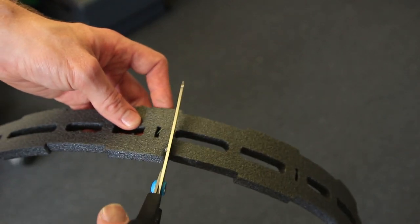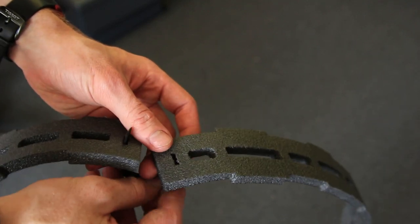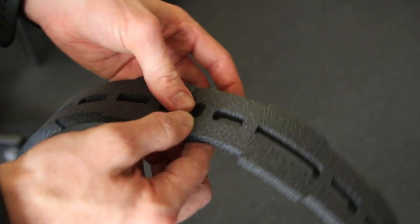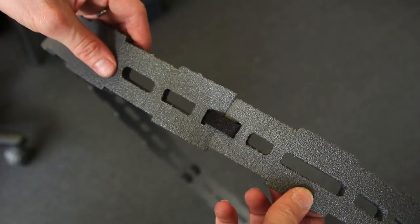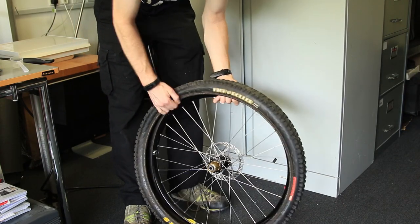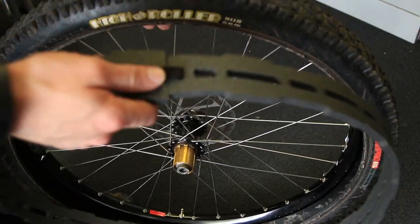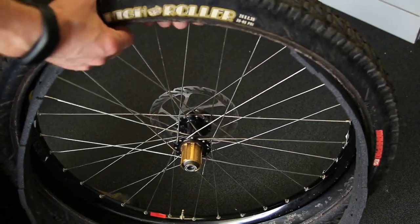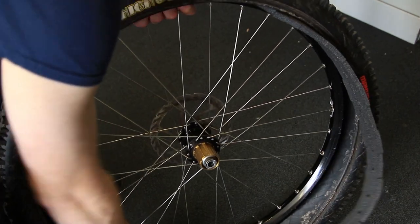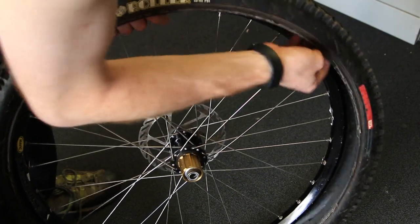Installation is pretty straightforward. I made mine with cut marks and joining marks for 29, 650, and 26 inch wheels. So you cut it to the length you need and join it with the velcro tabs — some hook-and-loop velcro on there. Then it's just a simple case of setting up your tyre and wheel as if it's tubeless. A little side benefit is that the insert actually pushes the bead of the tyre against the bead of the rim, helping you seat that tubeless tyre a little bit more easily.